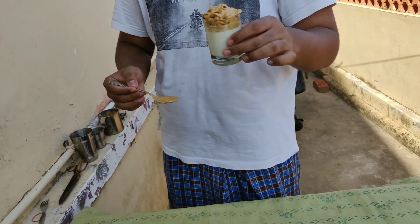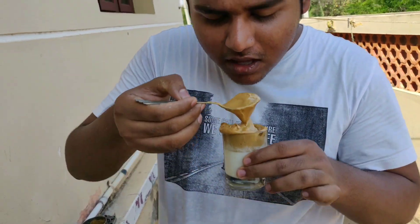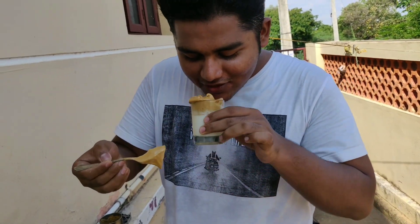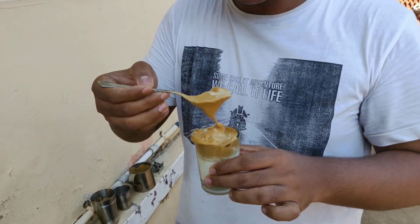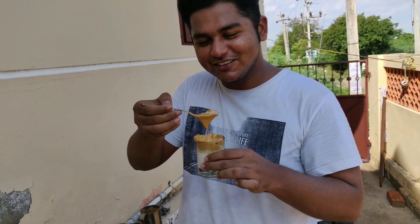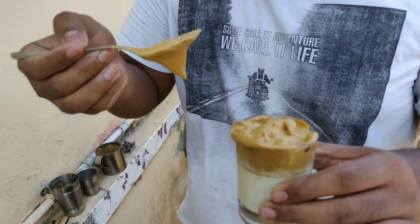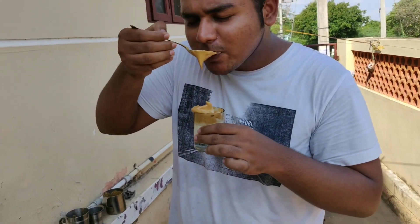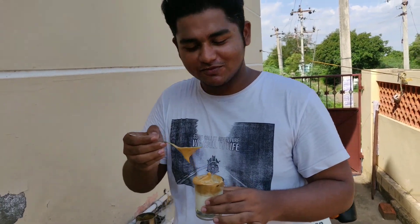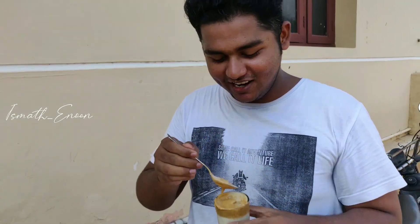Thanks Chef! Let's see how it is. Wow! The coffee flavor — we will taste it. Wow wow wow! The taste is very nice. That's a lot — thank you.